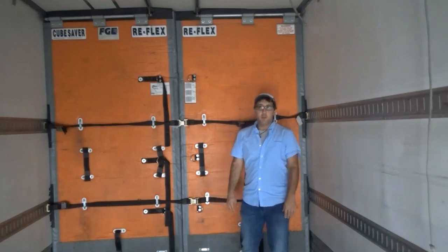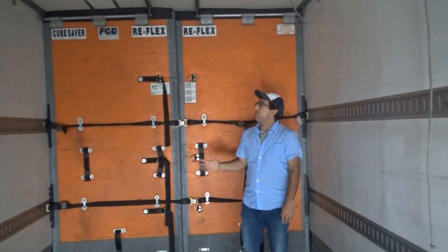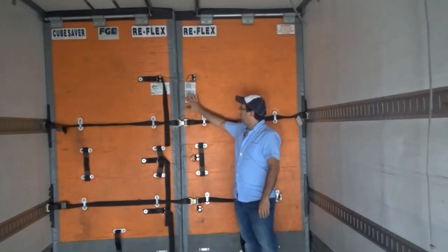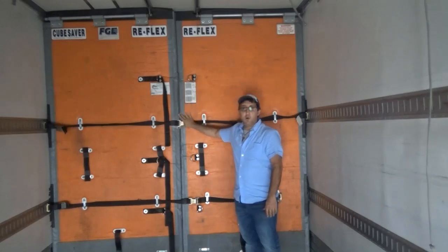Hey guys, my name is Carl and I'm going to show you a little bit about the reefer trailer. Reefer trailers are divided into three zones. The divisions occur using these bulkheads.